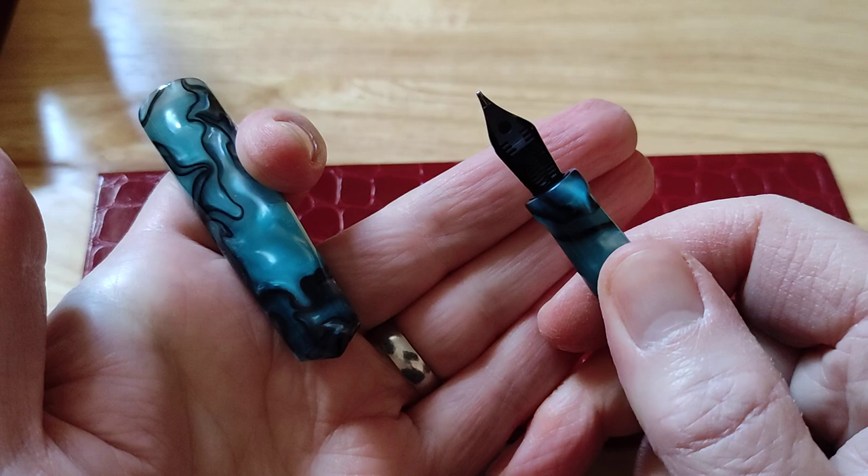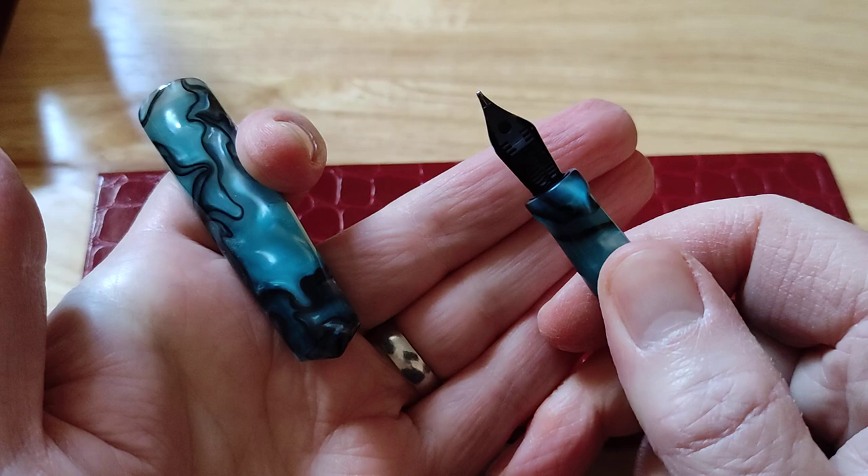You can opt to pay extra to upgrade to a Bock nib, steel nib, or a Jowo nib. I've got all of these pens, apart from one, in broad. So they're all broad-nibbed fountain pens. And that is the Blue Pearl version.